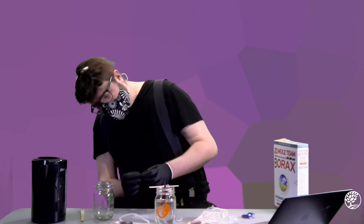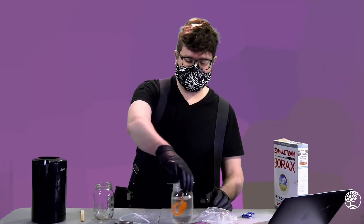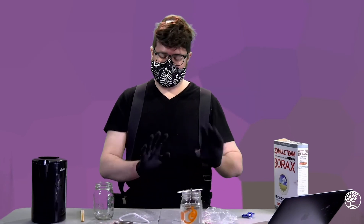Now we're going to take this and put it aside in some place where it won't be disturbed for about 24 to 48 hours. See you in a little bit.